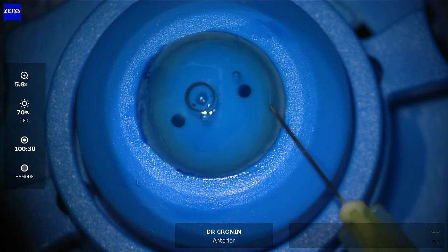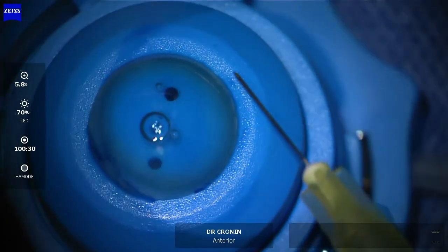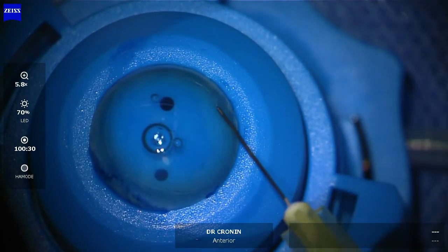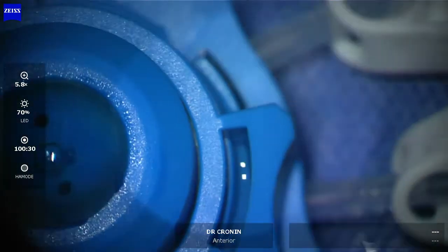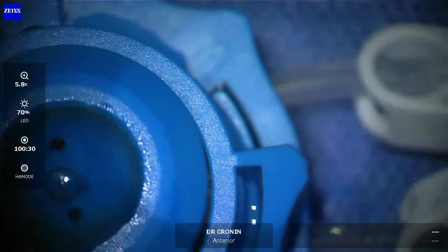I've stained Bowman's membrane here with Vision Blue and then I'm scoring very peripherally in the cornea. You need to just go through Bowman's membrane here — I'll use a 25 gauge needle. You don't want to go deep into the stroma.